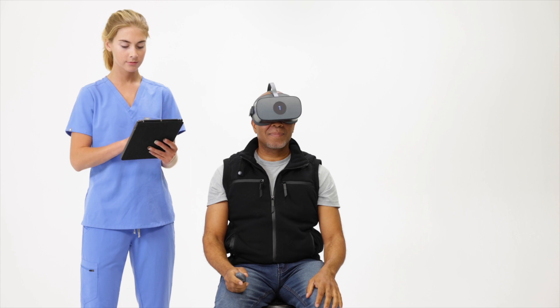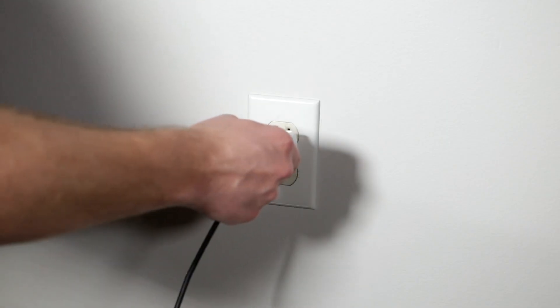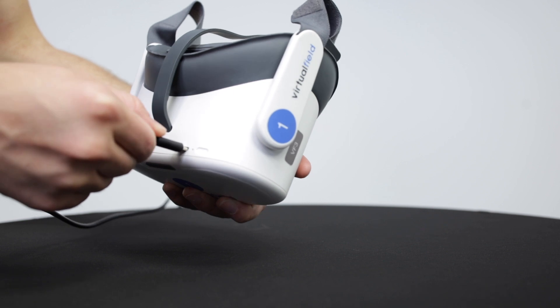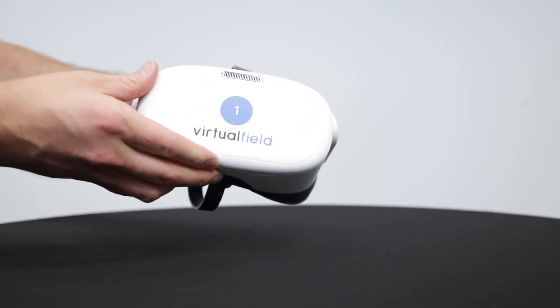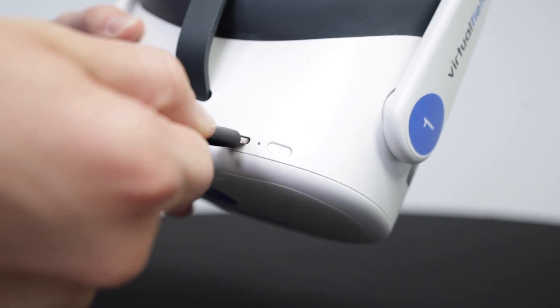With Virtual Field, you can test wirelessly from any room in your office. In order to do this, it's important that you have a protocol in place to keep the device charged. First, make sure your charger is plugged into a wall outlet and not a computer or laptop. Push the charger into the headset until you hear an audible click. If you have the black device, the charging port will be on the bottom; if you have the white device, it will be at the top.